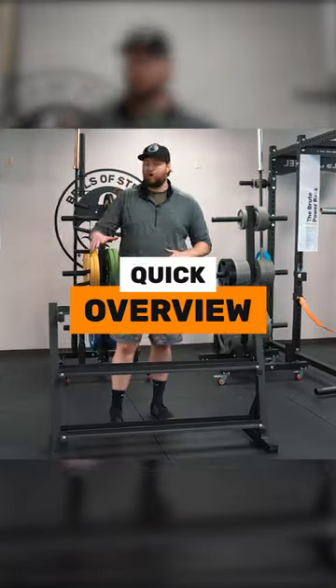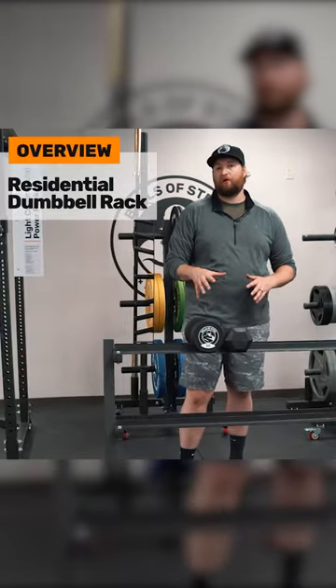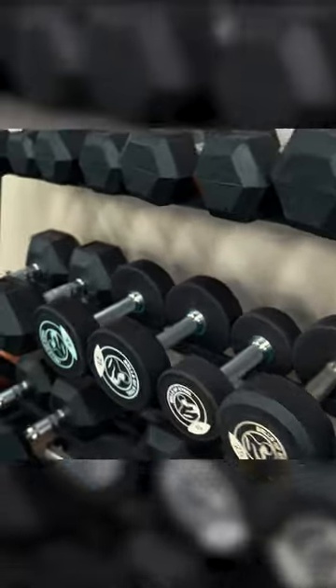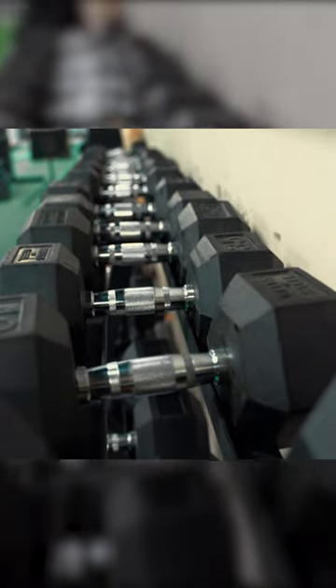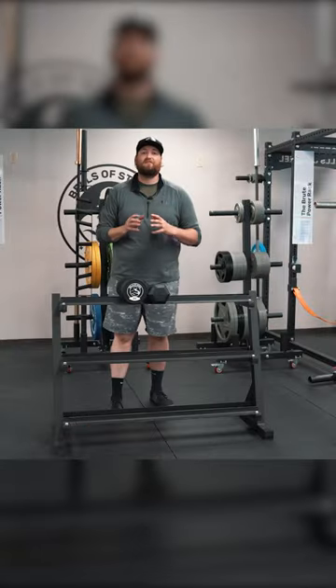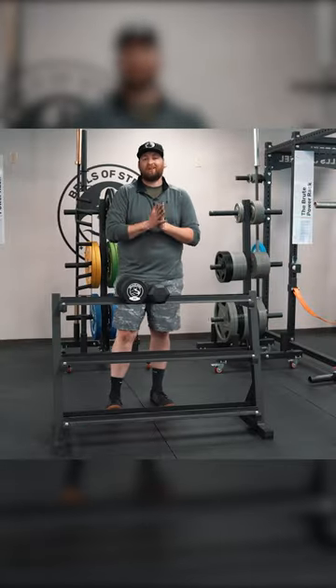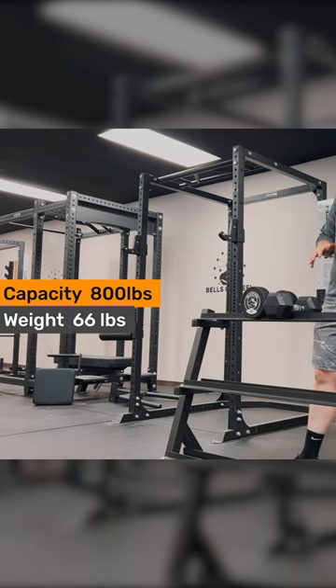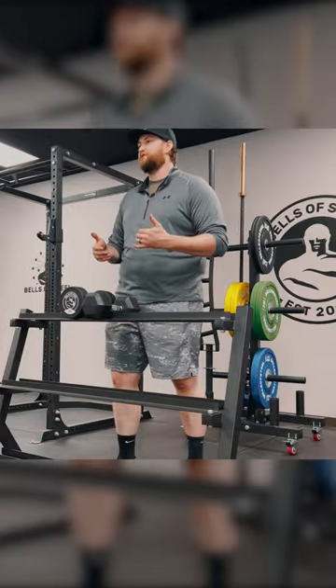Today I'm going to do a quick overview of the residential dumbbell rack. Some key features: it has an 800 pound capacity and weighs 66 pounds by itself, so it's nice and sturdy.